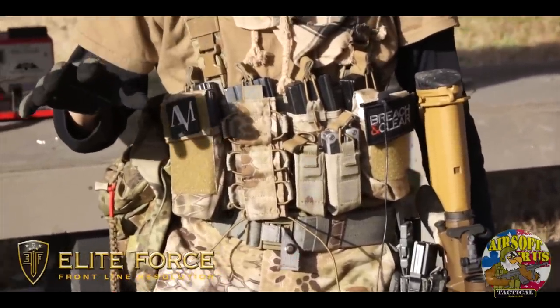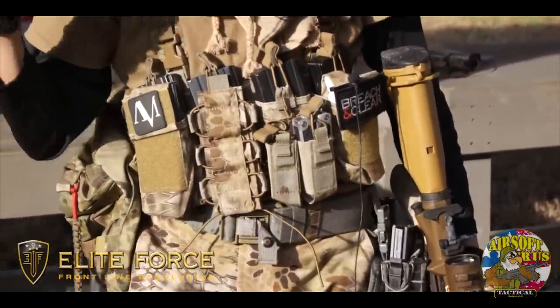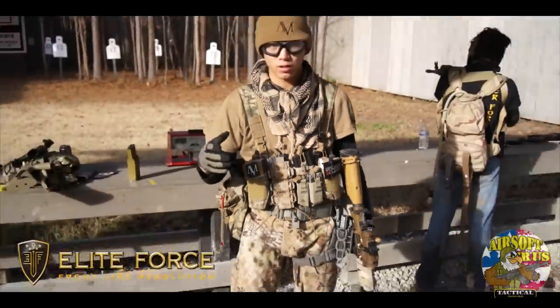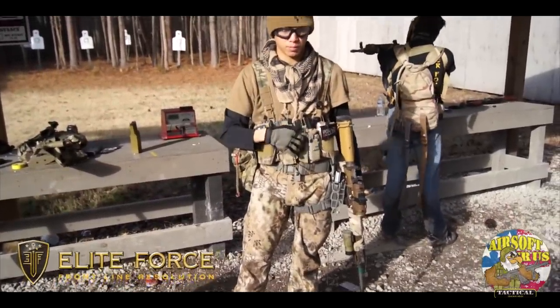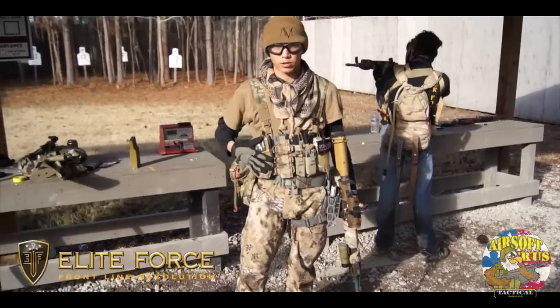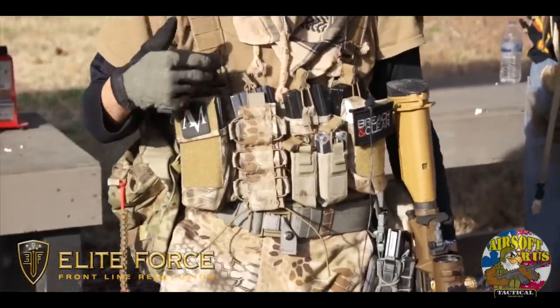If you've seen my video about it, you'll see they make it in a couple different colors: Mandrake, Nomad, Highlander, as well as Coyote Tan, and a couple other colors as well. There's definitely flexibility between carrying multi-tools and just a couple extra general-purpose pouches. You have M4 mag pouches that actually work with AK as well.